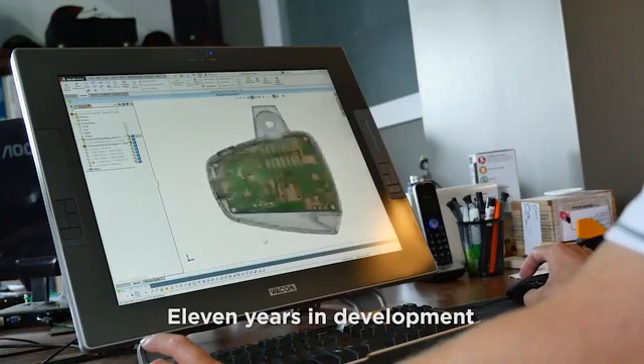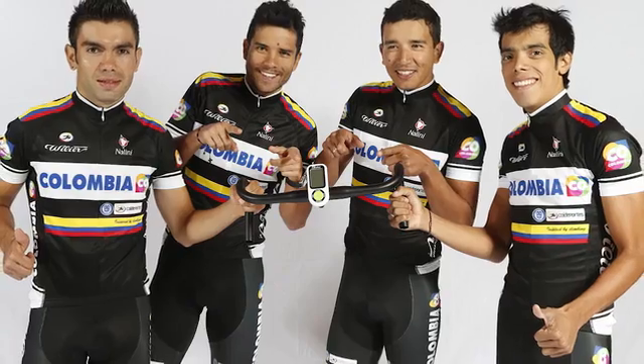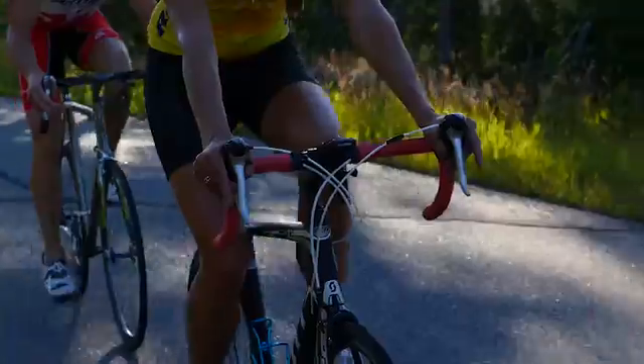We've developed our technology over the last 11 years in collaboration with professional cyclists and teams including Tinkoff Saxo VIP, Team Columbia, and CCC Sprandi to get the best performance and best results out of our power system.